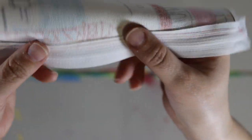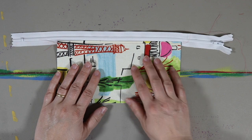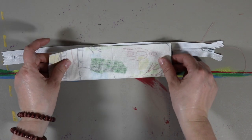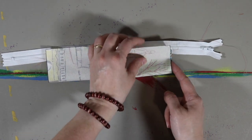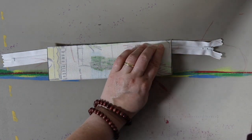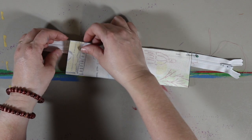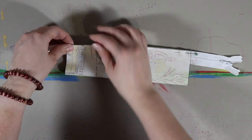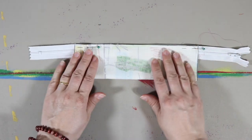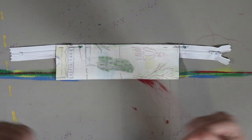When you open up your bag it won't get in the way — it's all laid down flat. Now that I have that done, I'm going to do the exact same thing to the other side. I'm going to lay my fabric over like this, match up my edges, and pin it in place. Then I'm going to go back and stitch right across the same place I stitched on the other side.